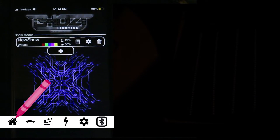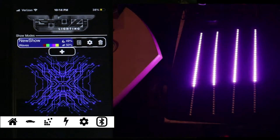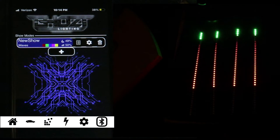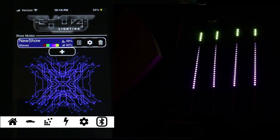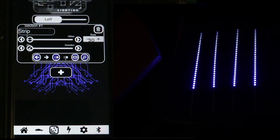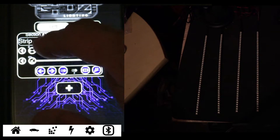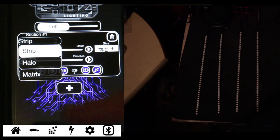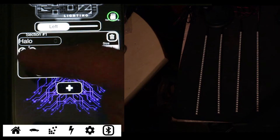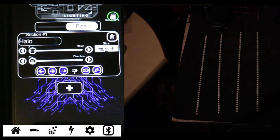Now we're going to go over to the little blocks section. This is going to get us to the setup part of the LEDs. We're actually going to change the type and select Halo. Even though we are installing LED strips, we want to maximize all the options we get with the app. Go ahead and select Left Halo, then select Right, and change both from Strip to Halo.